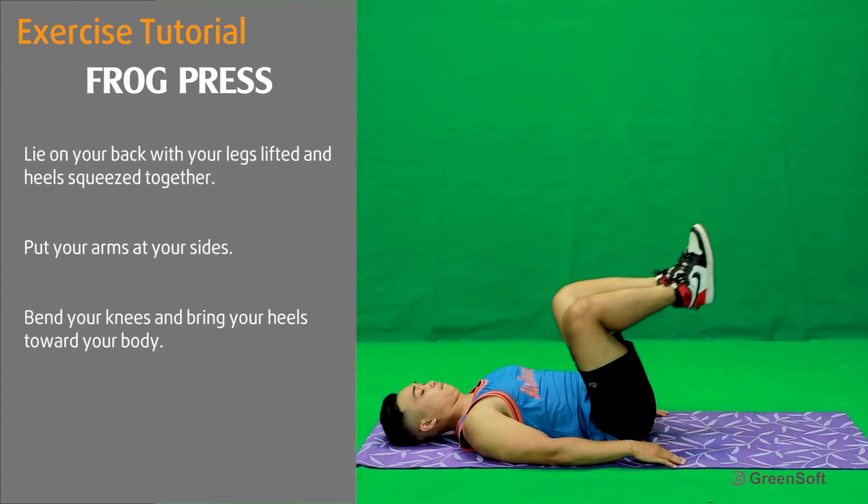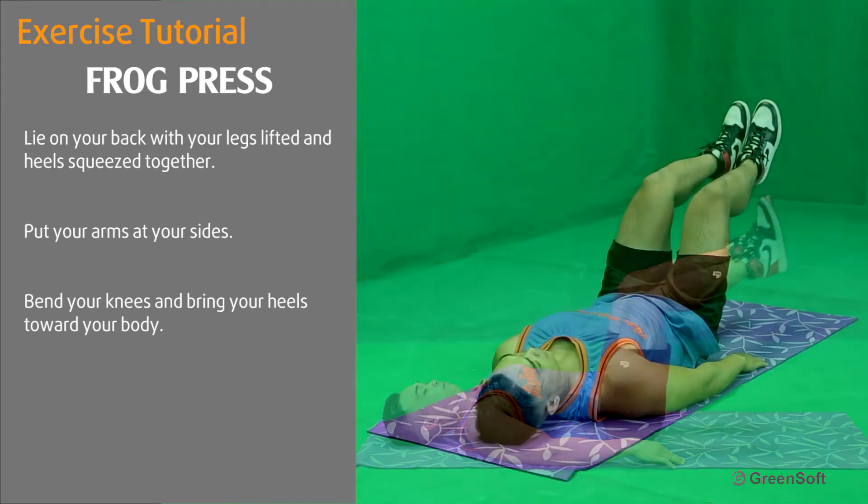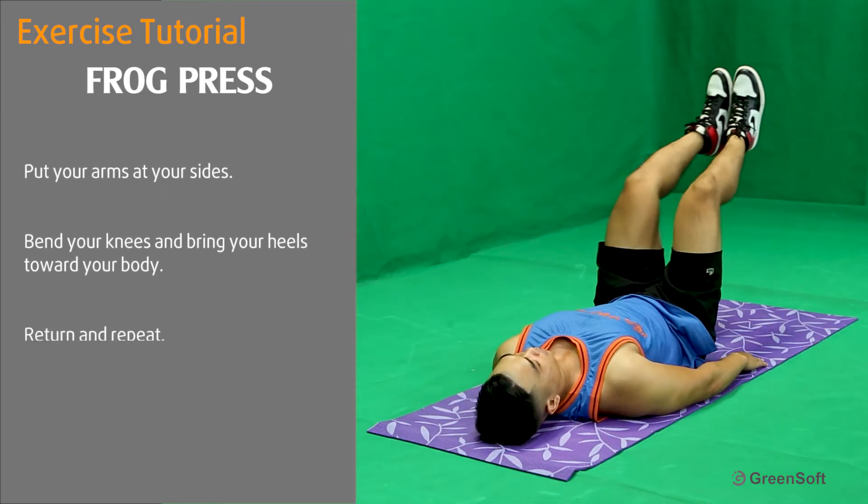Bend your knees and bring your heels toward your body. Return and repeat.